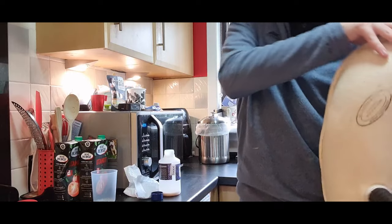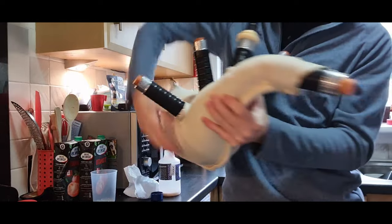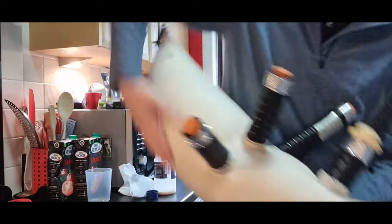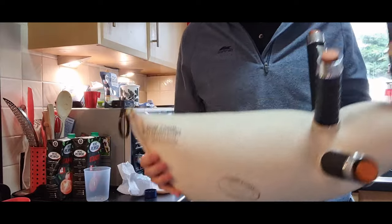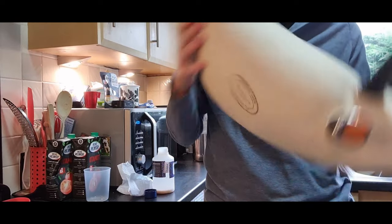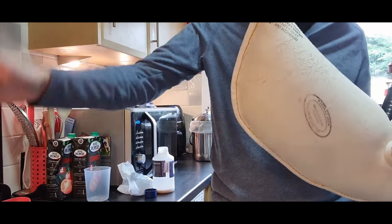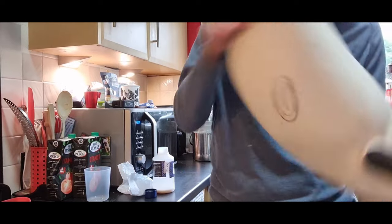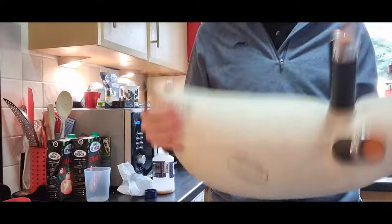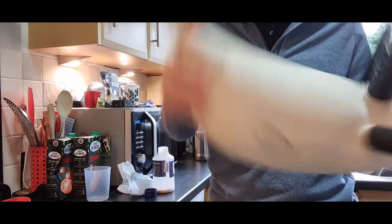Take your time with this process — don't rush it. If you rush it, you're going to make a poor job of it and there'll be no point in doing it. You're probably looking at about 20 minutes to half an hour, from putting the bottle in the microwave to fully working the seasoning into the bag. The better attention you pay to this, the better your pipes are going to work.